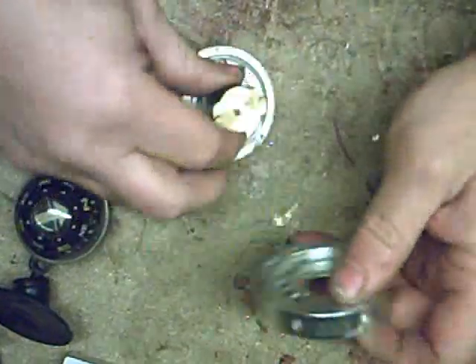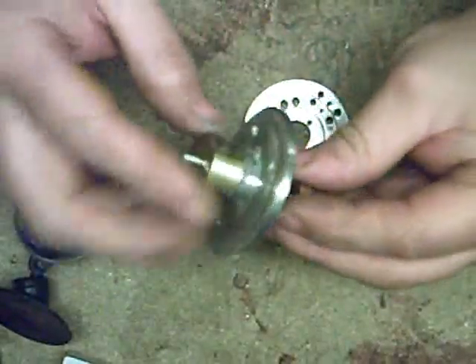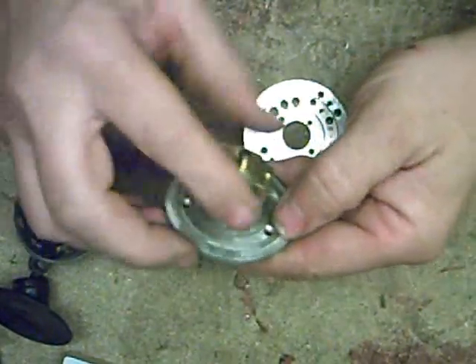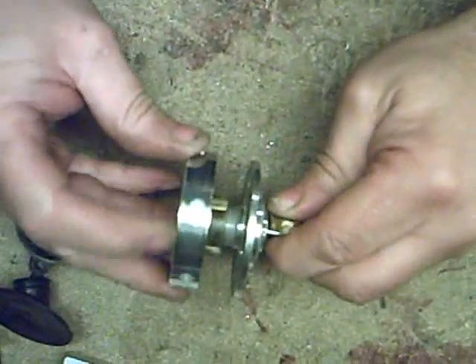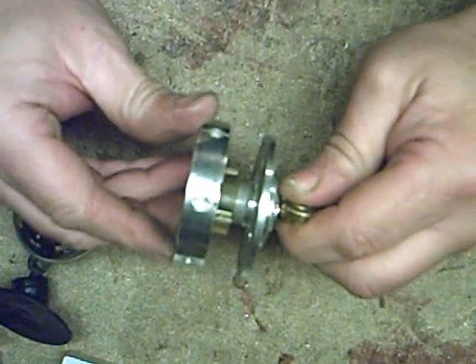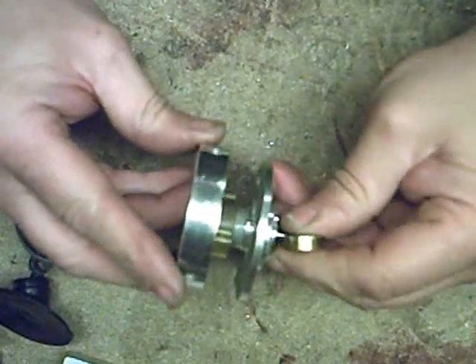This is what we're going to use for the rotor. Anybody in the video world will know what this is - a head drum motor. Just machine that edge off; that would be the lower half of the head drum with the bearings in. Drill three little holes and countersink them so they can be mounted to a board. This is what I did for the big one - this is just a spare one I got.